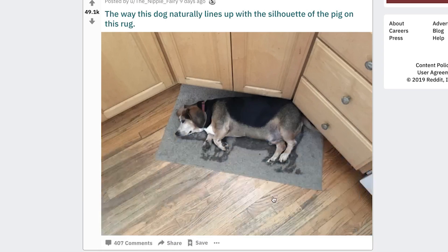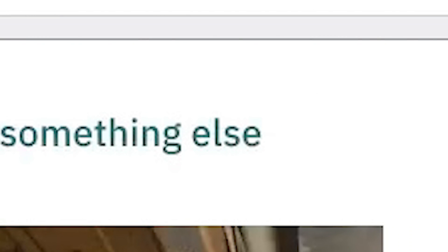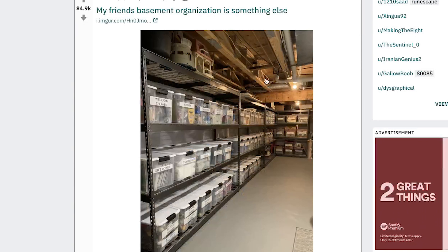The way this dog naturally lines up with the silhouette of the pig on the rug. That's just a fat dog though, isn't it? All that's saying is my dog is fat, my dog is shaped like a pig. My friend's basement organization is something else. Your friend is definitely a serial killer — absolutely no chance he's not murdered someone. It's actually the opposite of me and Alex. It's not really satisfying, it's just clean, so I'll give it like a three.